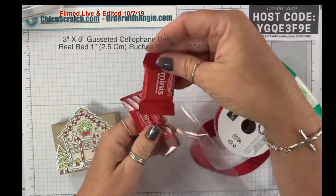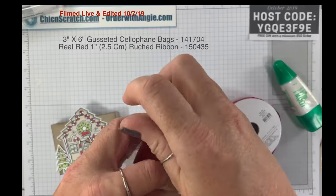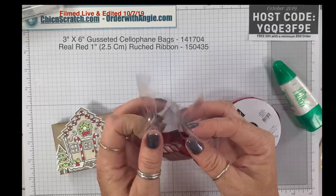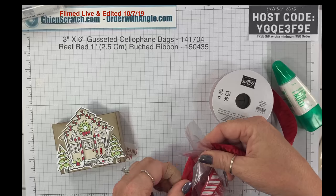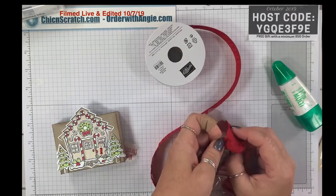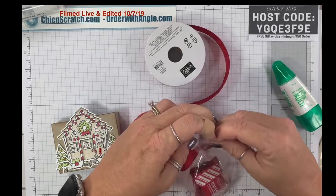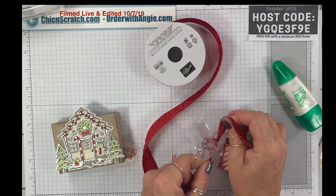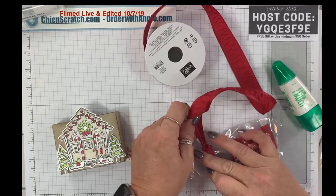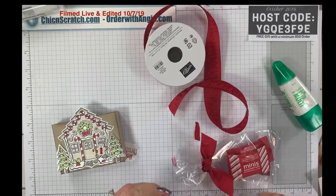Now we're going to take a three-by-six cellophane bag. I have these little mini Ghirardelli chocolates — peppermint bark, one dark chocolate and one peppermint. These are Brooke's favorites. I'll just put those in there. And I love this ribbon — love, love, love. I'm kind of obsessed with it now because it's really easy to tie a knot.